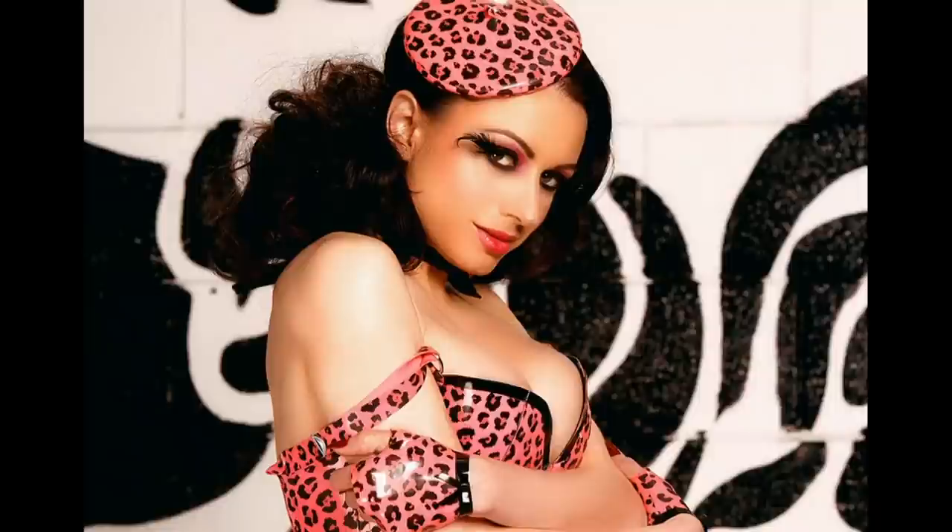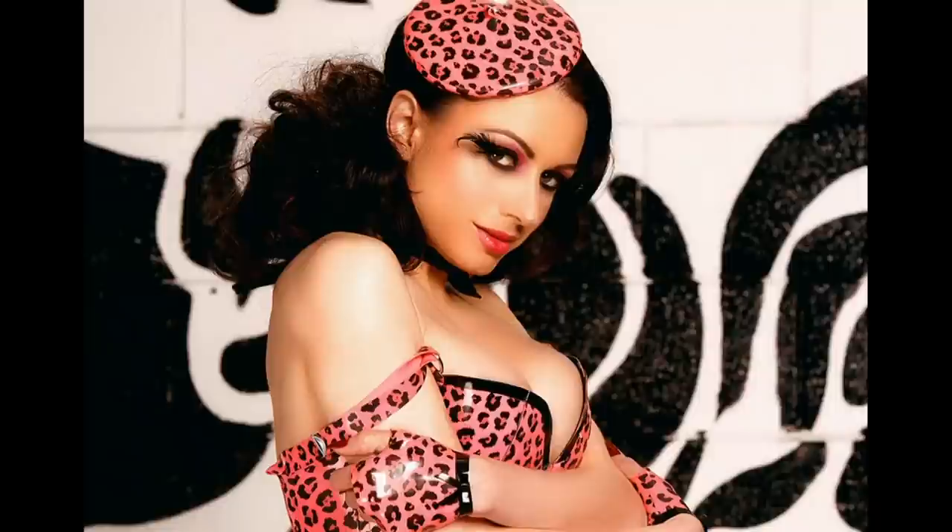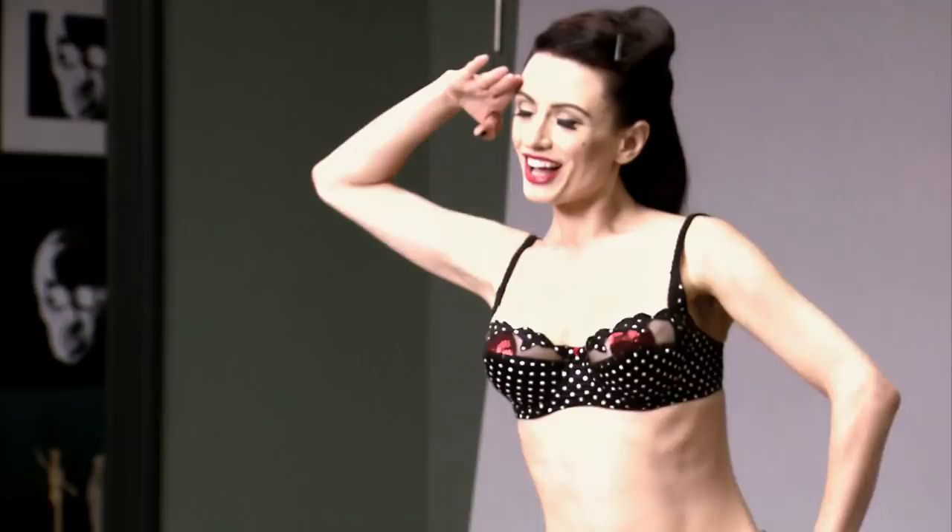The model for your tattoo has appeared on the pages of some of the most well-known adult magazines. She performs burlesque. Please welcome Derenzia. She looks amazing.